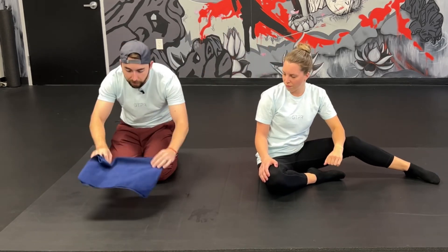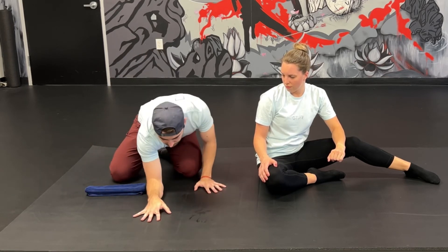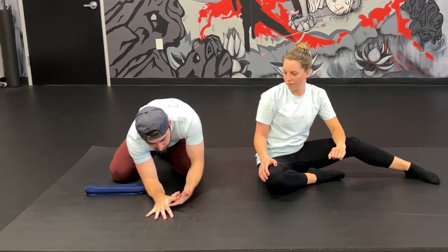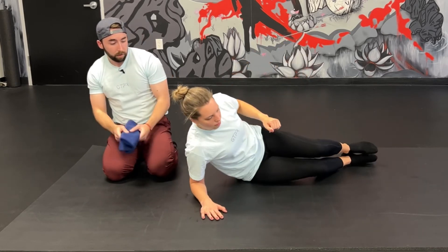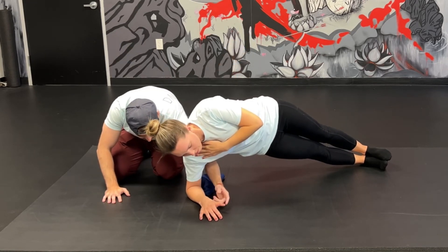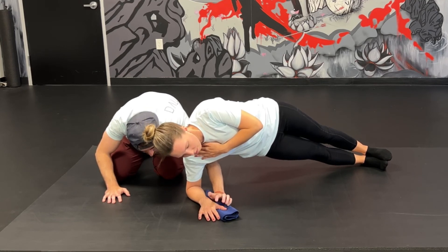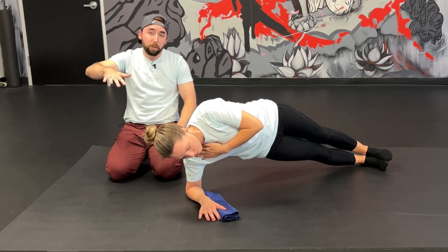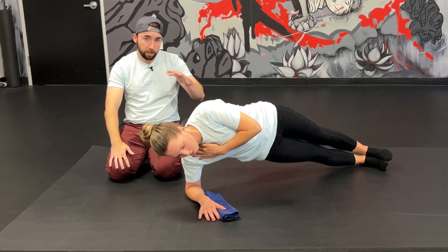I'm going to show you how to hack the hand just in case your hand is kind of picking up off the ground. Some of us will have a thumb that doesn't want to be there, or the first knuckle won't come down, or there's a gap in the wrist. So I'm going to have Holly pop right back up. We simply take a towel and wedge it in there so she can feel the hand and feel the first knuckle — it fits however it needs to for her to feel the ground. You make it your own. That's how you hack the wrist to get the most out of this.